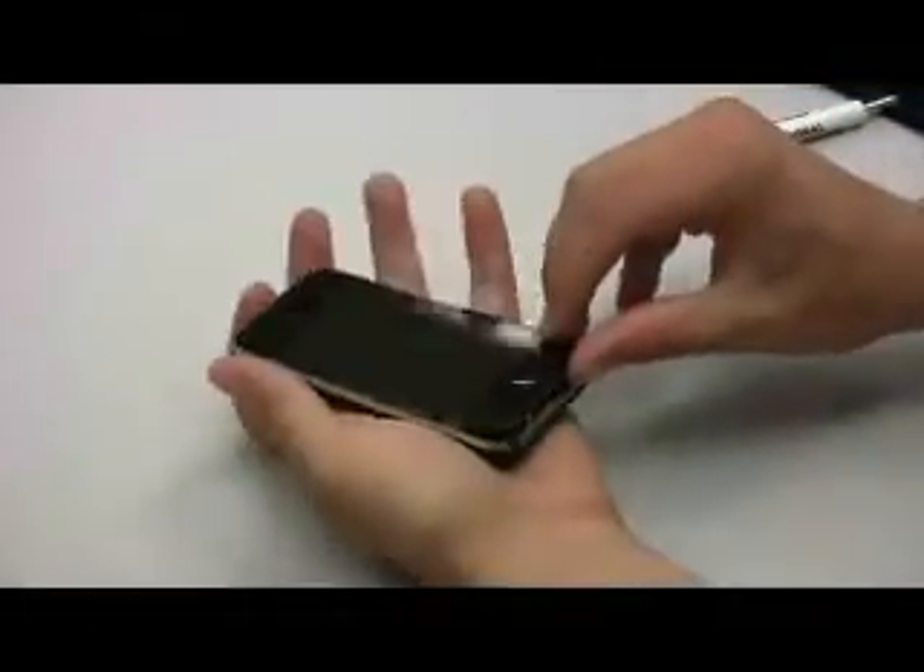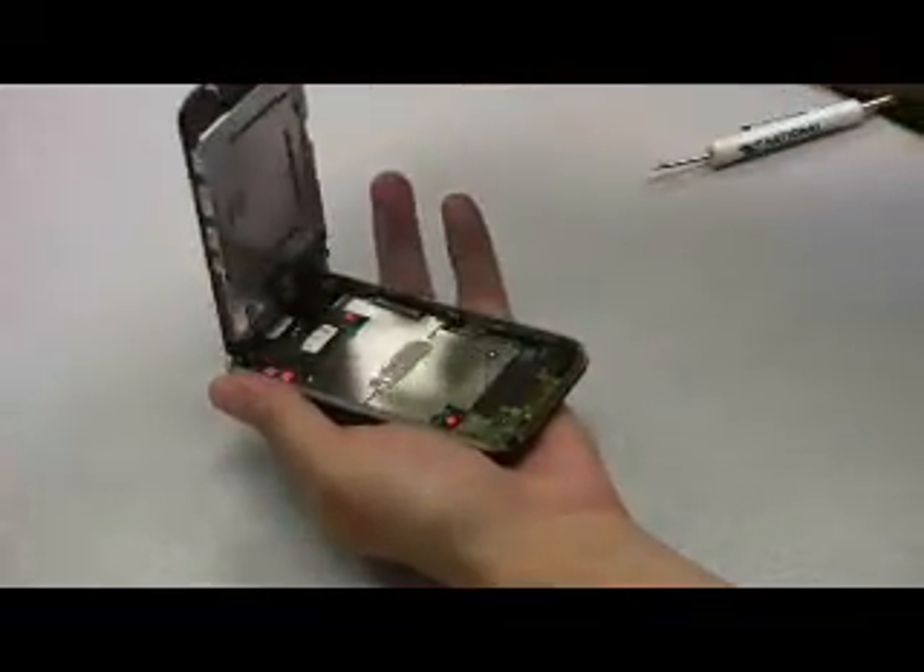Here we see Sam taking apart the iPhone 3G. After he was finished, Sam mentioned that this new iPhone was easier to take apart compared to the previous version.